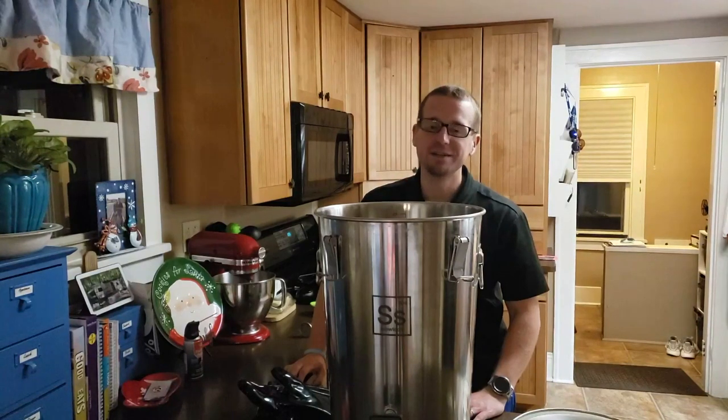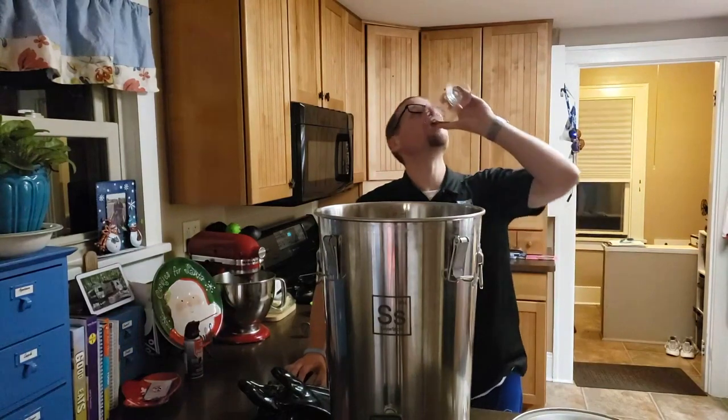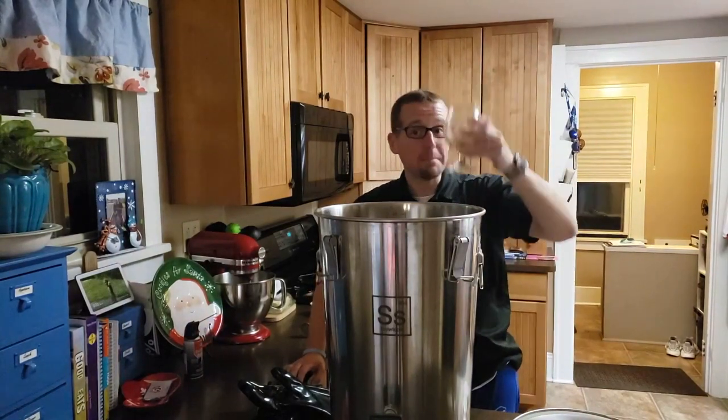I'll see you on the next episode of WNY Brews. Thank you for watching. Cheers!